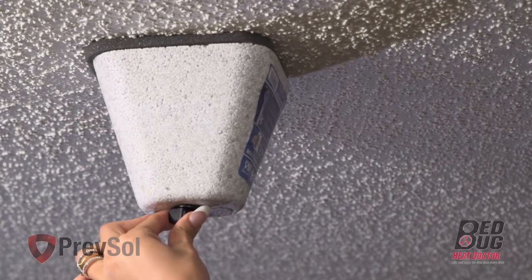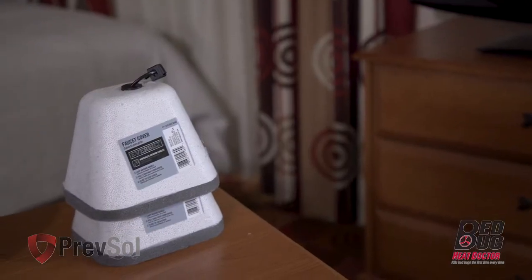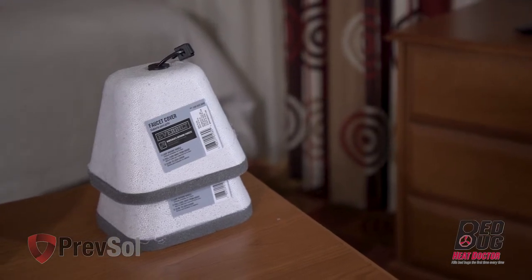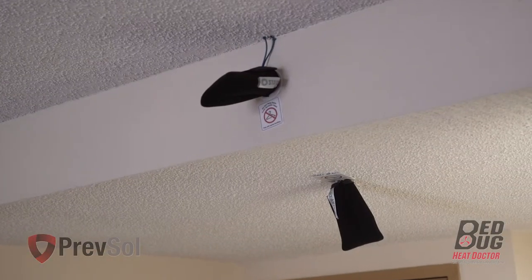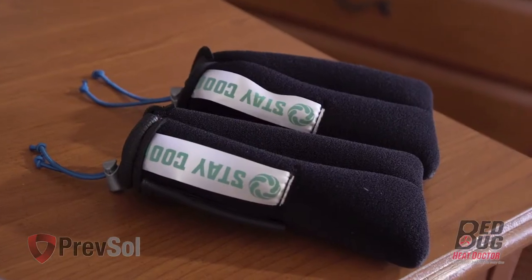In step one, you'll cover your sprinkler heads. You can use styrofoam covers from a local hardware store or call us to order more. Also available in our premium package is the Stay Cool Sprinkler Cover.